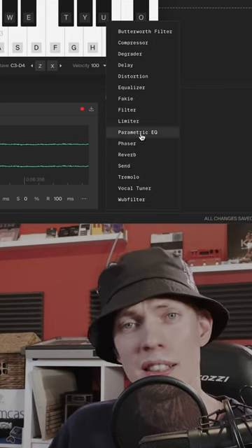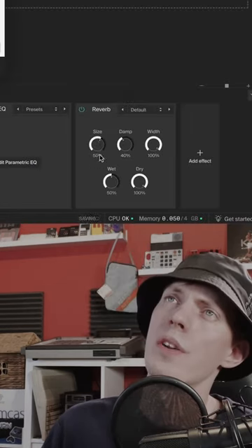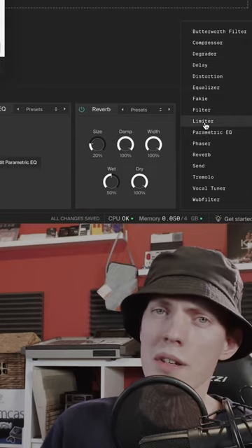Add a parametric EQ and accentuate the tone by boosting the fundamental frequency. Add a reverb to give it a sense of space, and add a limiter to give it some schmack and attitude.